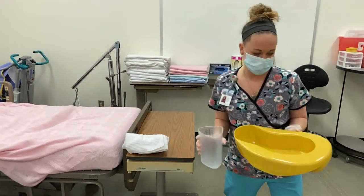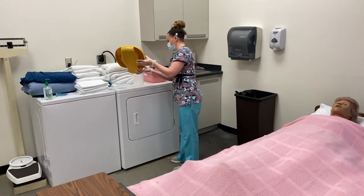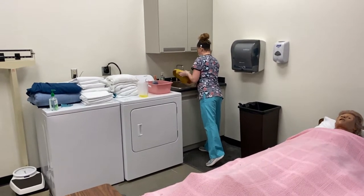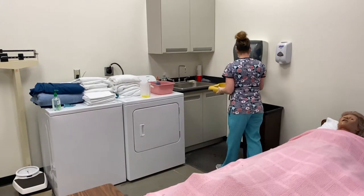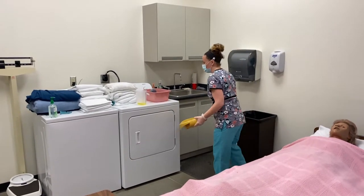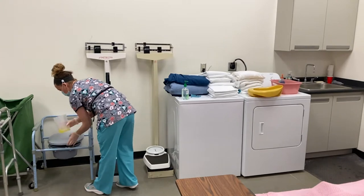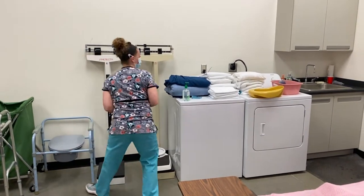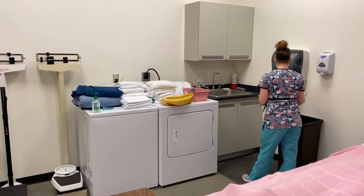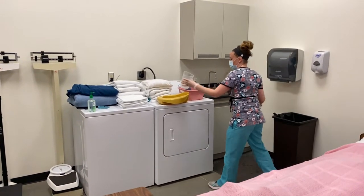I'm going to take this over to the sink. Place it on a flat surface. We have the reading at eye level at 150, and I will record that. Going to empty it in my designated toilet. I'll turn my graduate to storage.